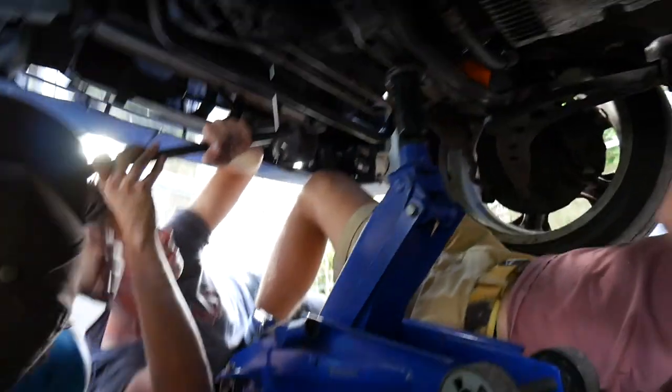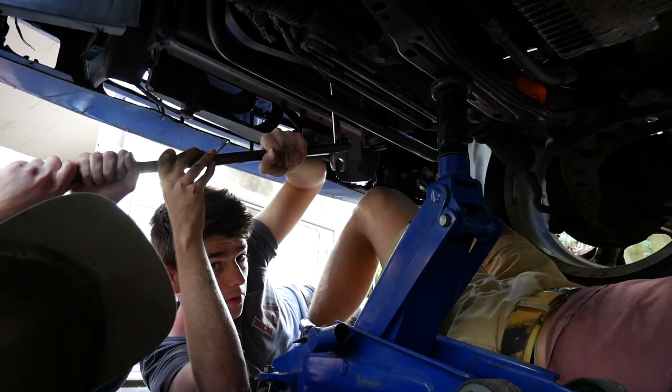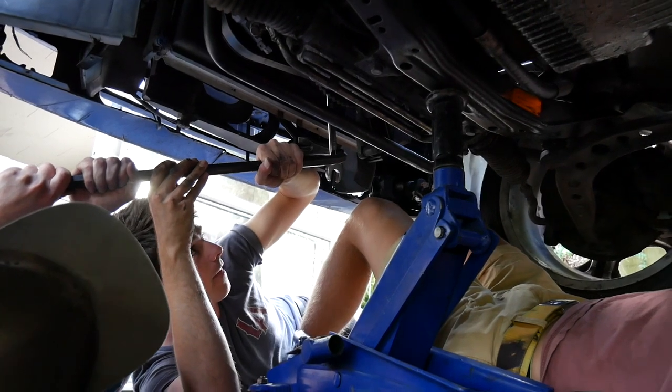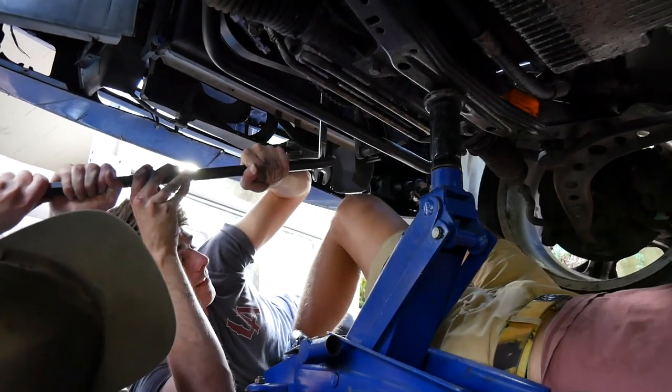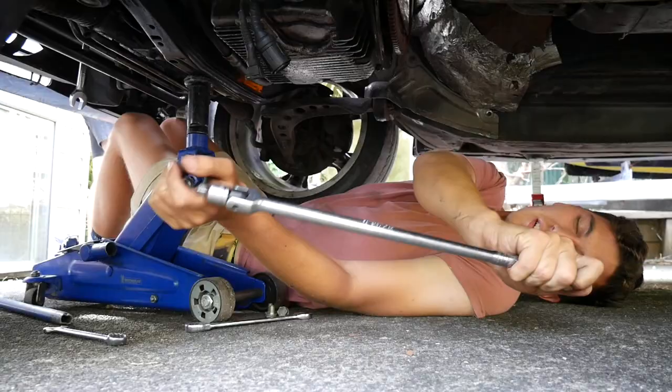We've basically put this 22 mil spanner on the crank and we're holding the bottom of it with a crowbar. Doesn't matter how you do it, as long as the job gets done. So there are heaps of spiders under the car, hence why everyone else is under the car and I am outside the car. Can't deal with spiders. I hate spiders. Okay, that's all of them.